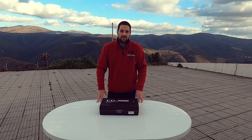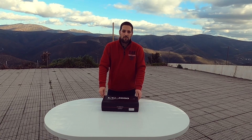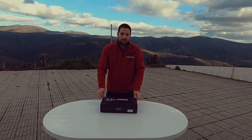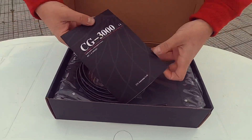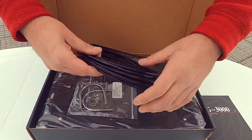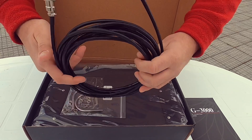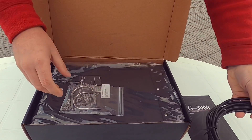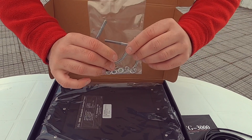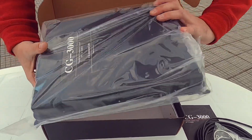Hello guys, here CT7AHV. Today I have the CG3000 with me, bought at WIMO in Germany, and today I will review and install to test this antenna tuner. The manual from CG Antenna — I think this is three meters of power wire, power cable. You bolt it to fix the unit, and here we have the ATU.